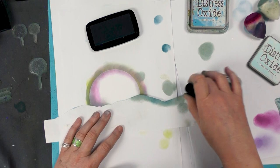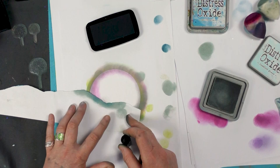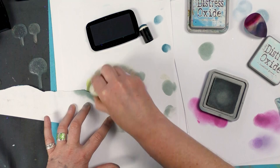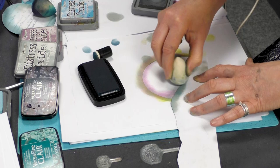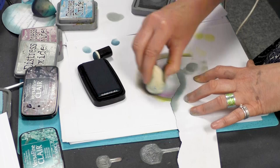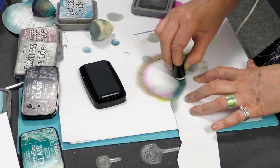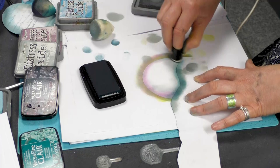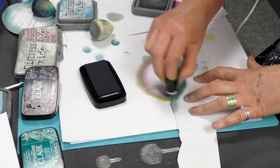I'm going to move that to a different angle — actually, I'm going to carry on going down, because I'm going to put some hairs in this one. I'm going back to my iced spruce, and then using the twilight just to go along the edge there. That gives us a little bit more depth, because the oxides are fabulous colours but they're chalky, so you don't get depth so much with the oxides.